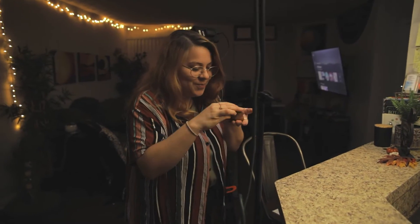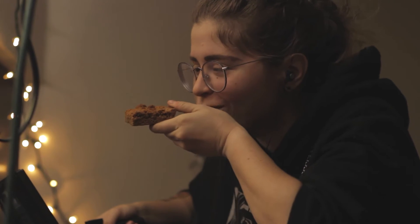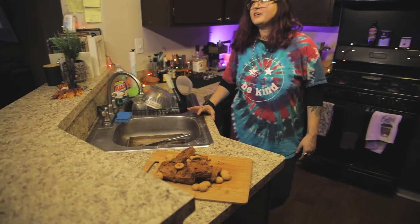You guys ready to try it? It's so warm. I love the butteriness. The crunch on top — this right here. Damn. They're chewy, delicious. Perfect amount of a little salty. You heard it here first.